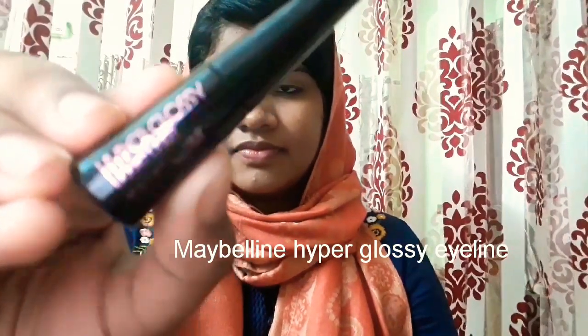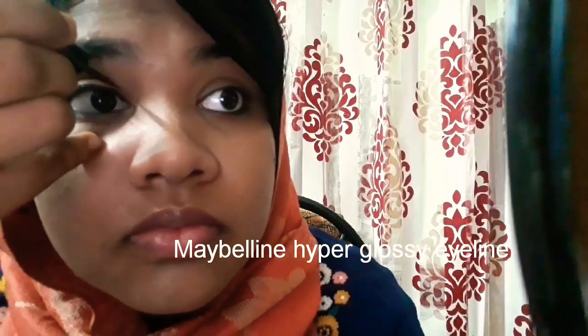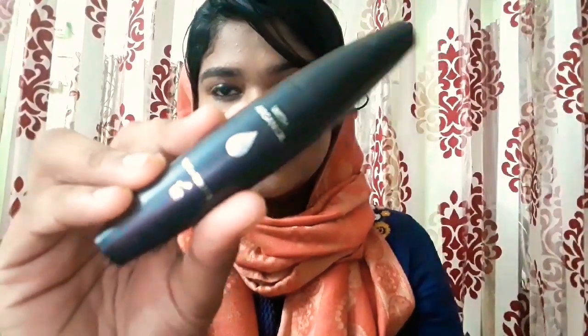Moving on to the eyeliner — I love this one a lot. This is my favorite Hyper Glossy eyeliner from Maybelline. It's a great eyeliner for daily use, has a glossy finish, and can last for a long time. I'm just slightly lining my eyes.